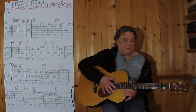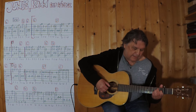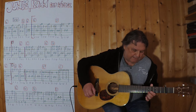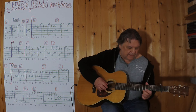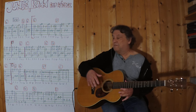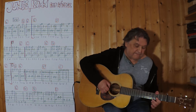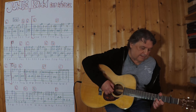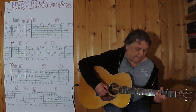Das ist der halbgesprochene Teil. Und jetzt geht es weiter beim E7. Dann geht es in die Wiederholung. Ich spiele es jetzt vielleicht noch einmal, von dieser Drei weg bis zum Ende. Drei, vier. Drei, vier.